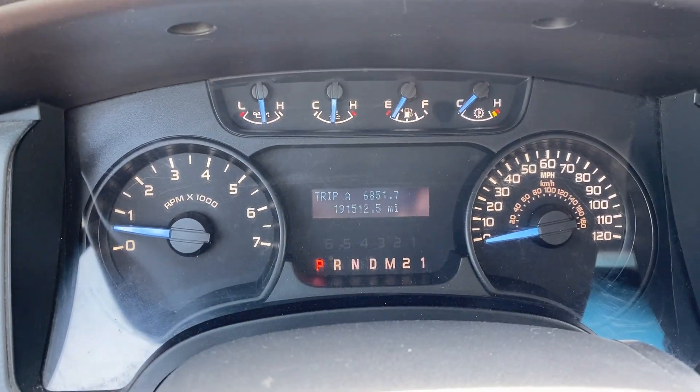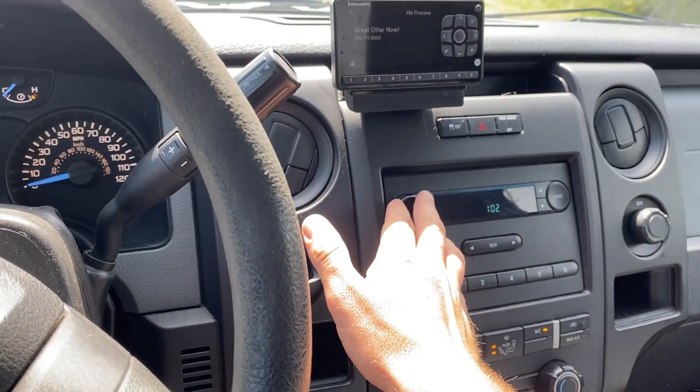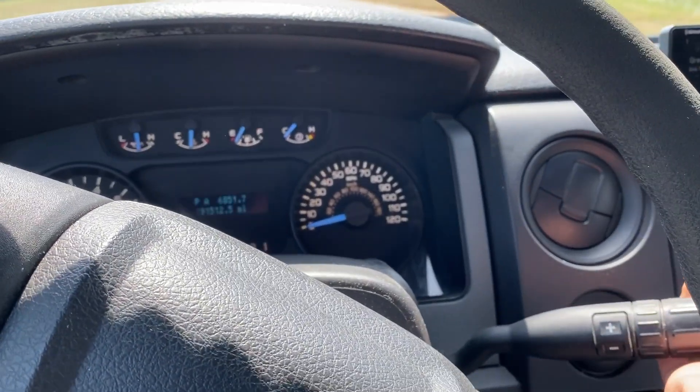There's 191,512 on the odometer and pretty much does it. I'm gonna go ahead and take it for a quick test drive.